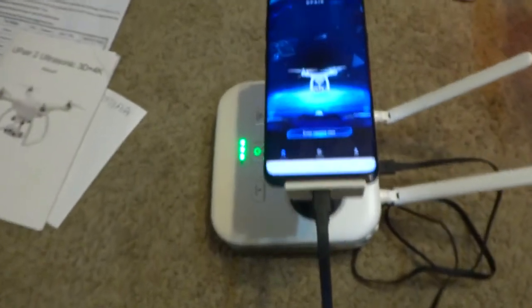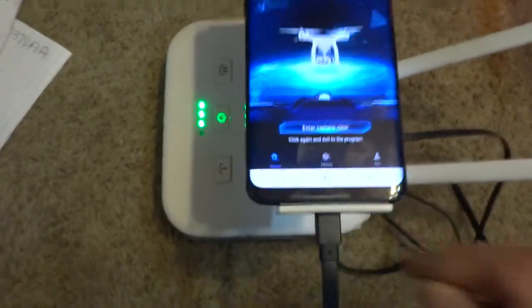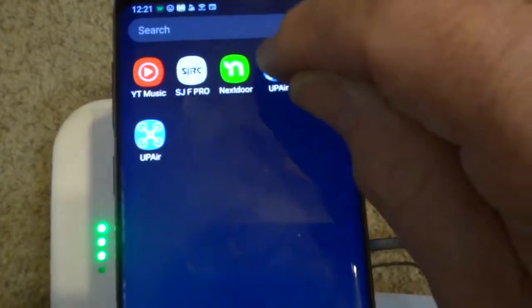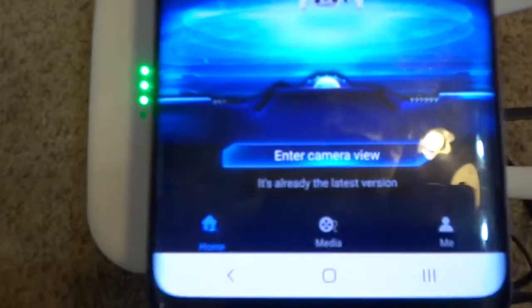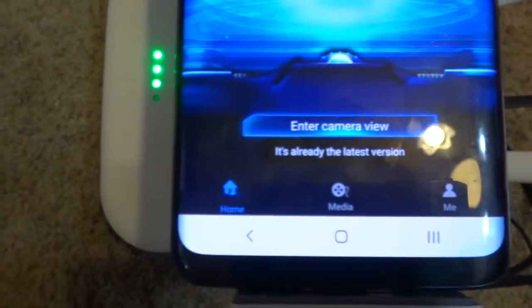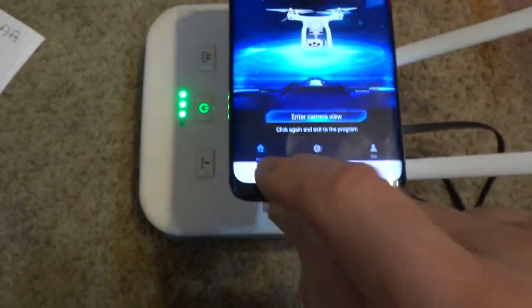That's my problem — it does nothing else. I cannot figure this out at all, it does not work. Let's go back, exit the program. We'll go back to the app, hit 'Enter Camera View' again, and it already says it's the latest version. Nothing works, absolutely nothing works.